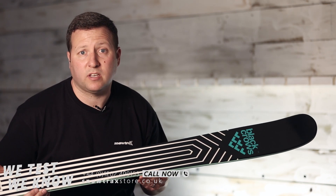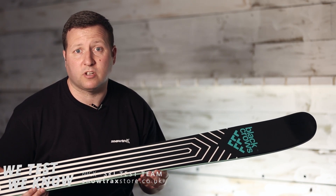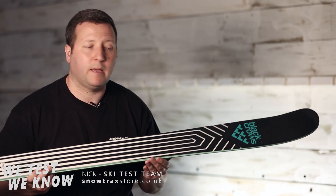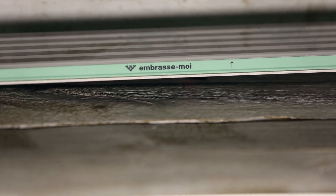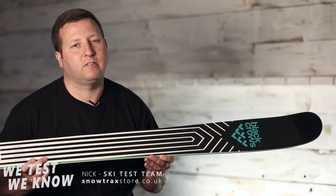Hi, Nick from Snowtrax. I'm the head ski tester and head ski buyer here at Snowtrax Ski and Snowboard store. I'm going to talk to you today about the Black Rose Cactus. I'm a big fan of this ski — I've always really liked it.